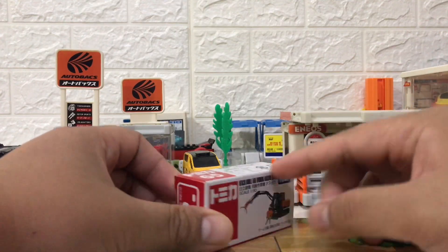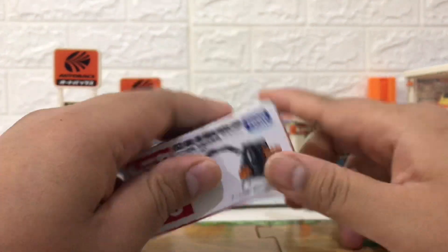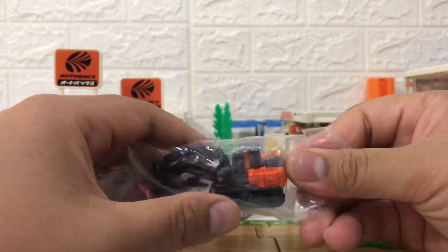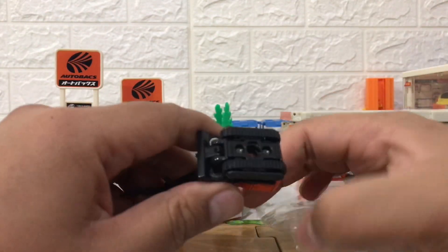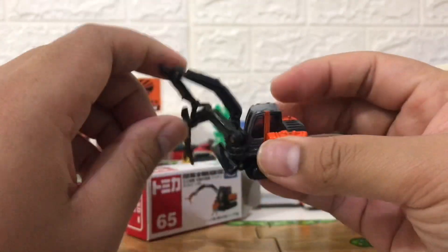Hello and welcome back again to the MHF channel. This time we have the Hitachi double arm working machine Astaco from Takara Tommy, and of course this is from the Tomica number 65. Now let's open the box and take the plastic off. Wow, nice — this looks like an excavator but has double arms.